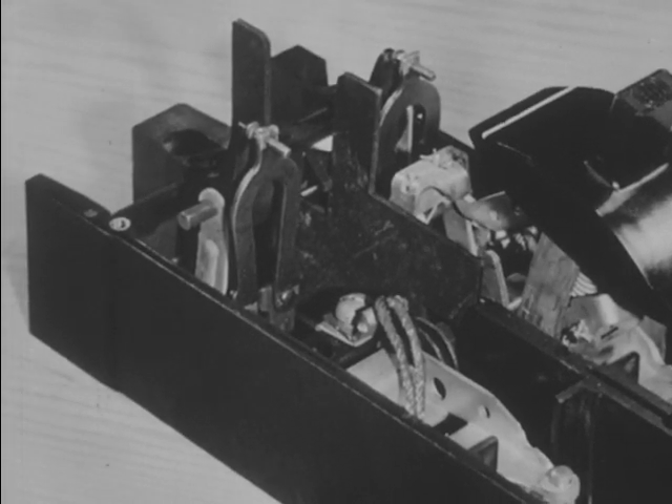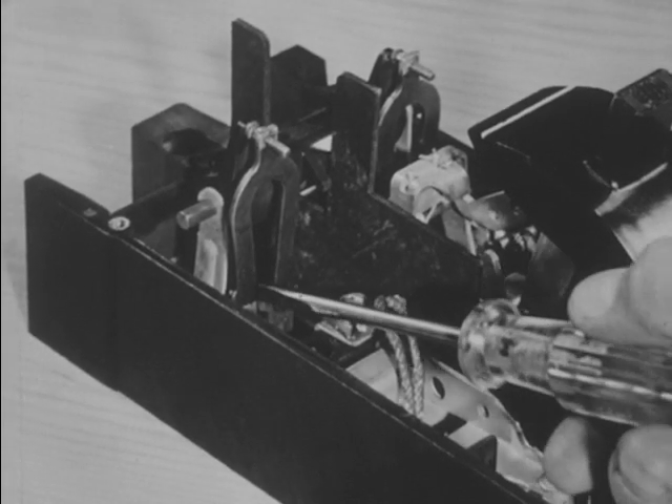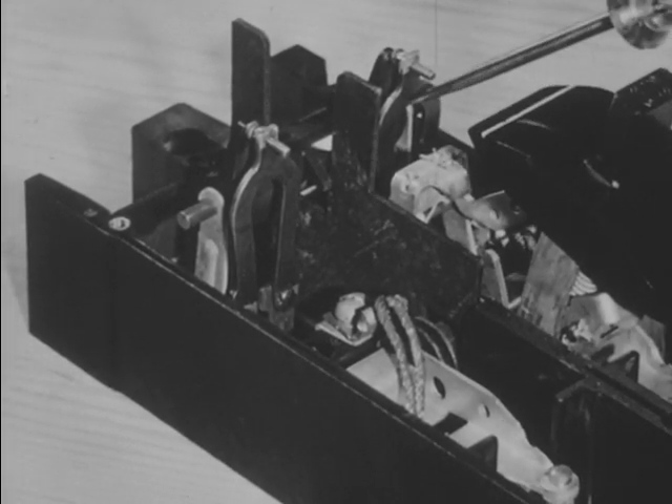In this thermal overload switch thermostat, the bimetal strips are heated within themselves by a sustained excess flow of electrons. They are designed to overheat at the same rate as the motor will overheat when subject to an overload. There are two bimetal strips, here shaped in horseshoe form.